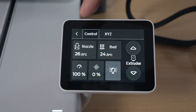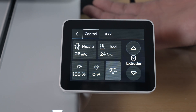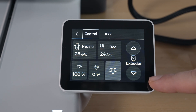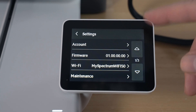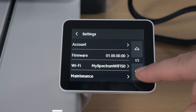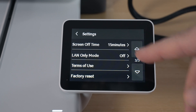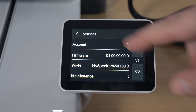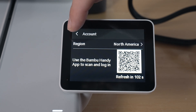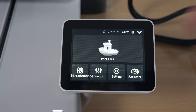Here we have controls — this is where we can preheat the nozzle and the bed, control machine speed, fan speed, and there's a light on/off toggle. It was already on but it's not very bright. We also have extruder controls and X, Y, Z axis controls including home. Under settings we've got account, firmware, Wi-Fi, and maintenance. Clicking on account is where you pair it with your Bamboo Lab account to use the slicer. Firmware says latest — everything looks good. The assistant section has no messages. It looks quite simple and easy to use.